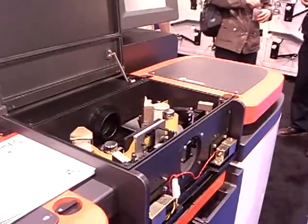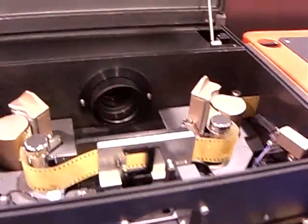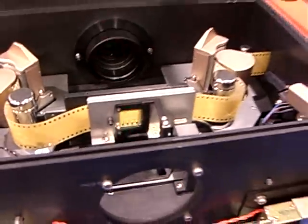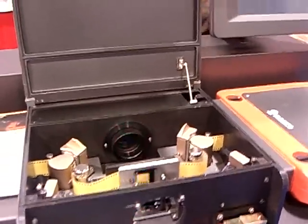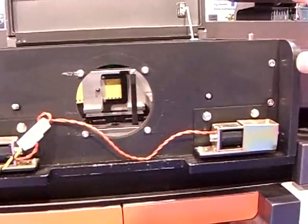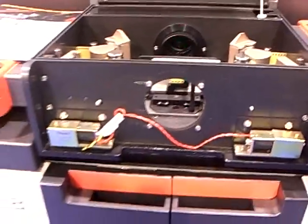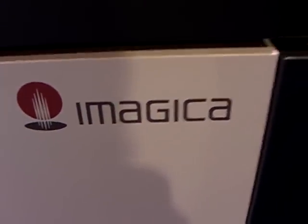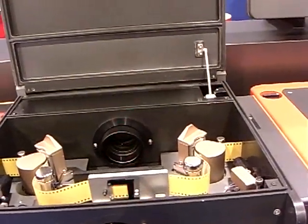And this is a film recorder. It's only for 2K, but it's very fast — 3 frames per second. This machine's light source is LED and the imaging device is LCD. So you can output images from digital data to film.